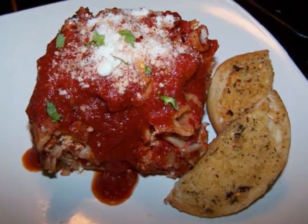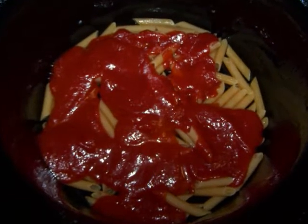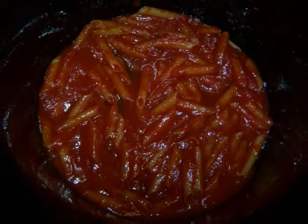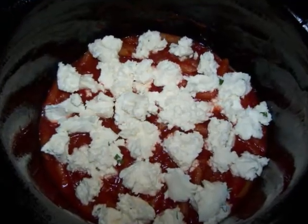First you're going to want to spray the ceramic insert of your crock pot with non-stick spray. Then add one-third of the pasta with one-third of the sauce and stir this layer until just combined. Then evenly distribute one half of the ricotta mixture and sprinkle on one-third of the mozzarella.